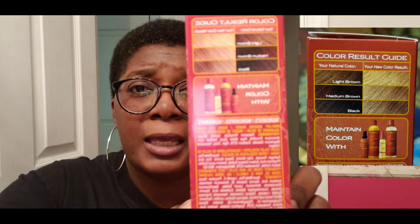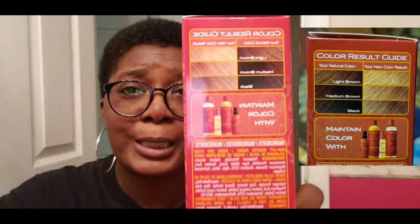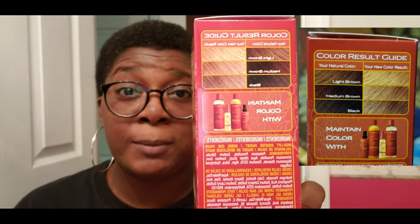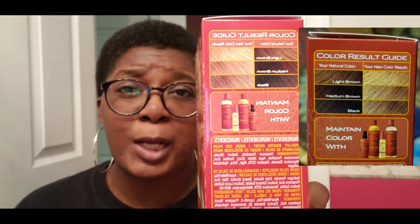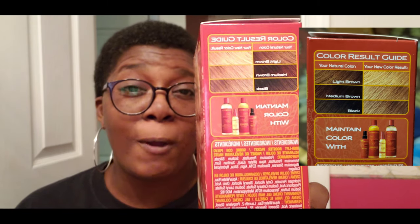They have a little chart on the side that you can look at. The bottom is the black — that would be me. So I'm expecting it to be a little bit more that color as opposed to the actual color on the box. So let's get to it, you guys.